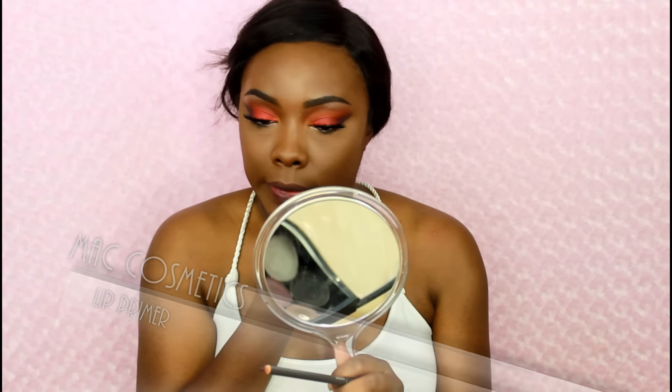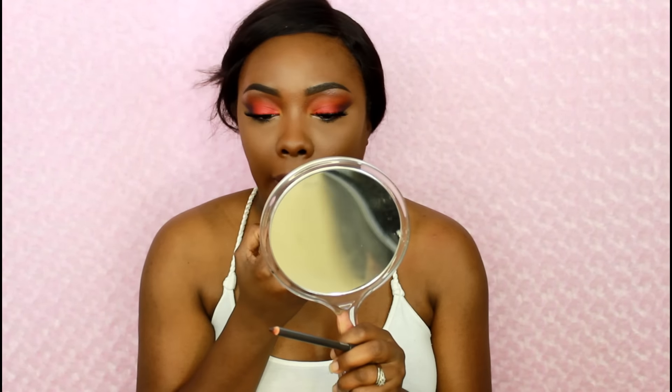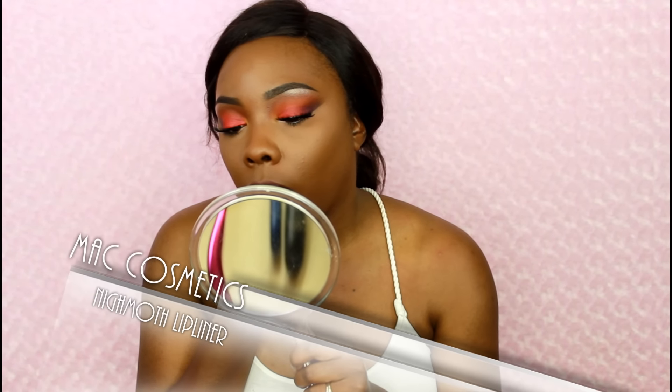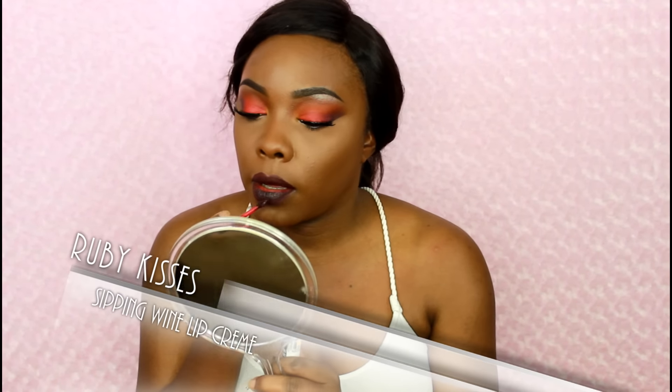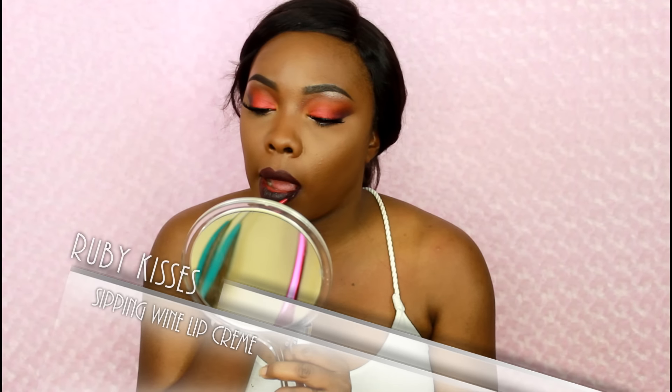For the lips, I'm taking this lip primer from MAC — this is the Prepping Prime Lip Primer. What this is gonna do is add a little bit of texture to the lips, make everything go on smooth and one color instead of looking patchy. I'm taking this lip liner also from MAC in the color Night Moth — it's a really deep color. This lip cream right here is from Ruby Kisses, it's called Sipping Wine. These are so nice y'all, they're only $2.99.